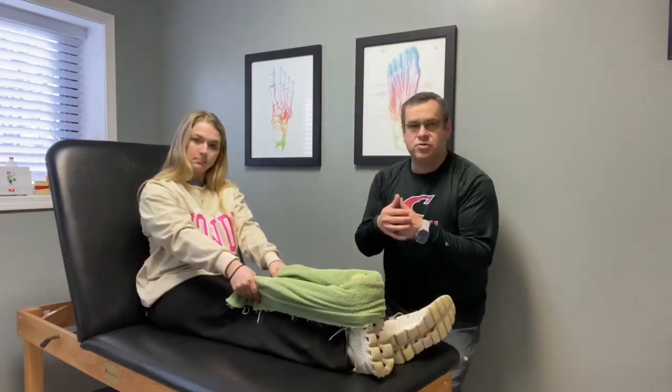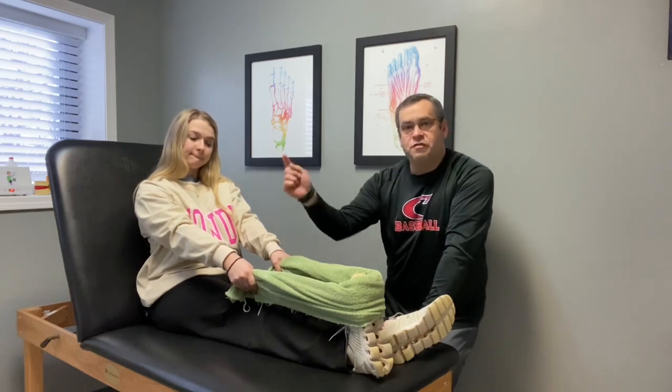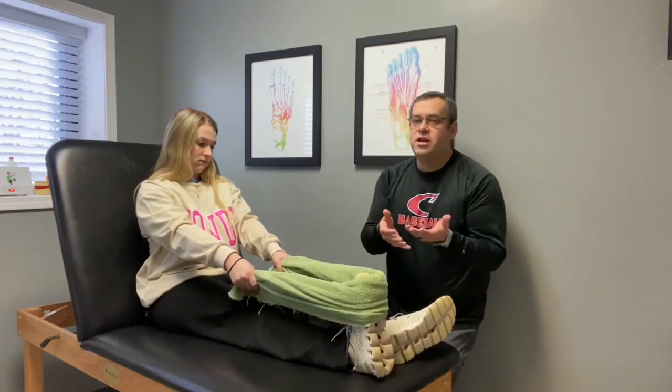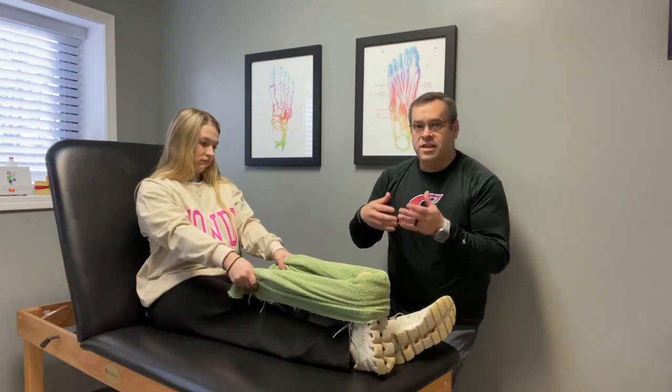This makes the stretch more powerful because by contracting the tibialis anterior, which is on the front side and pulls the foot back, that causes a relaxation of the calf. So now not only are we getting a regular stretch, but we're also deactivating the calf muscle from a neurological aspect.